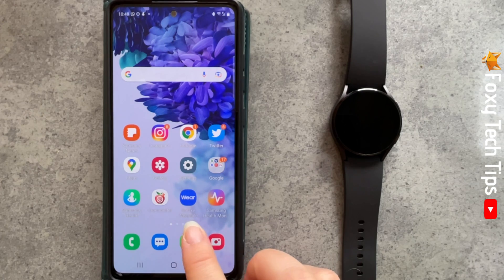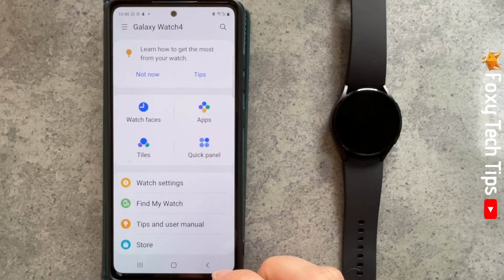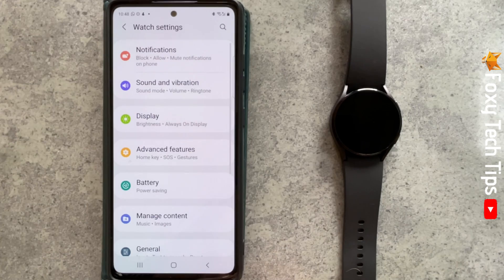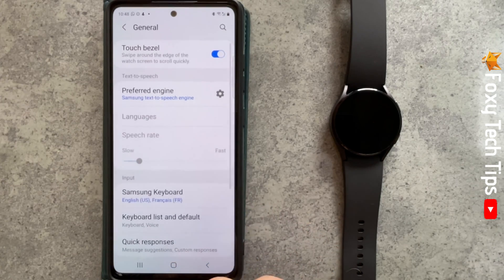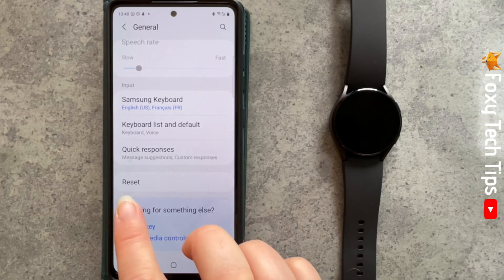Open up the Galaxy Wearable app, tap Watch Settings, scroll down to and open General. Scroll to the bottom of the General settings and tap Reset.